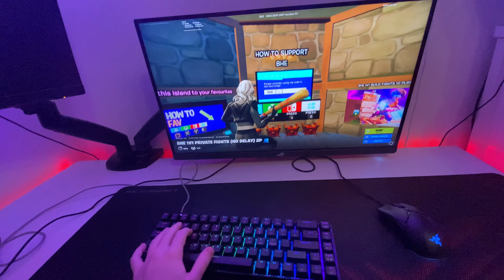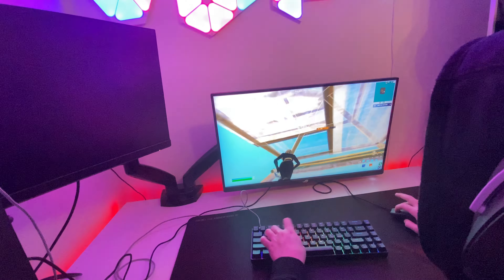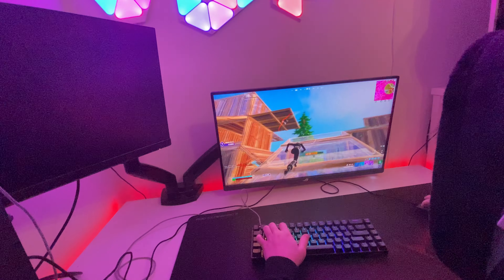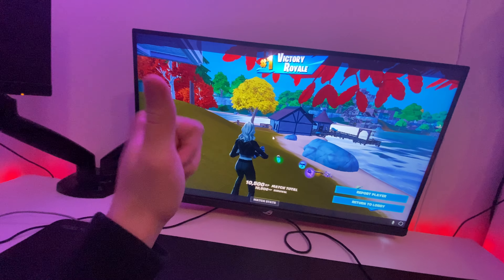I got this new internet and it's supposed to be better than my old one, but on my old one I was getting zero ping and now I'm getting like 30 in Creative and 15 in Arena, which is just bad. Hopefully I get that fixed — I'm going to have to call them tomorrow. It's a huge difference, so I'll just play on this bad ping for now.